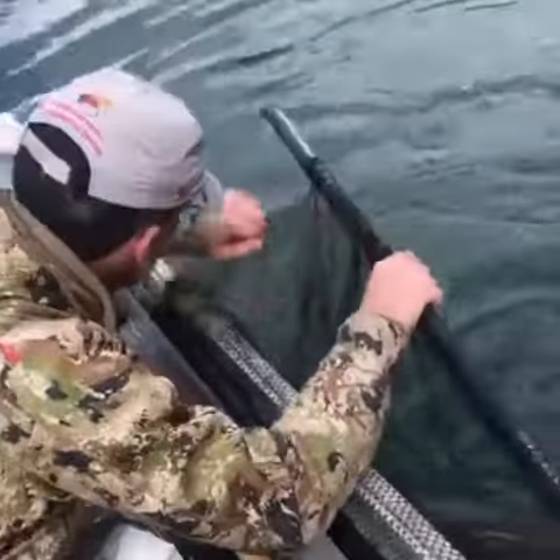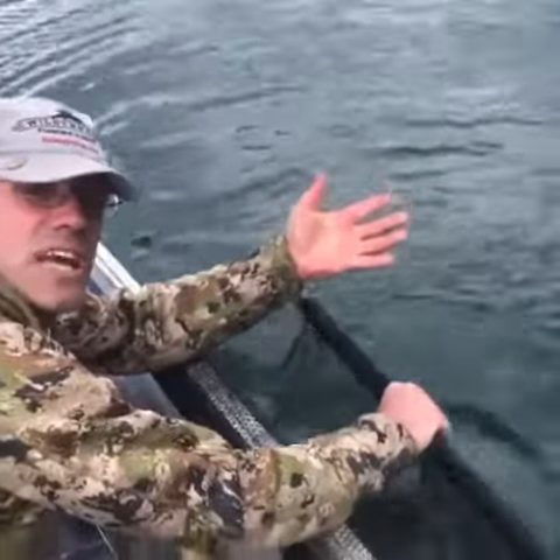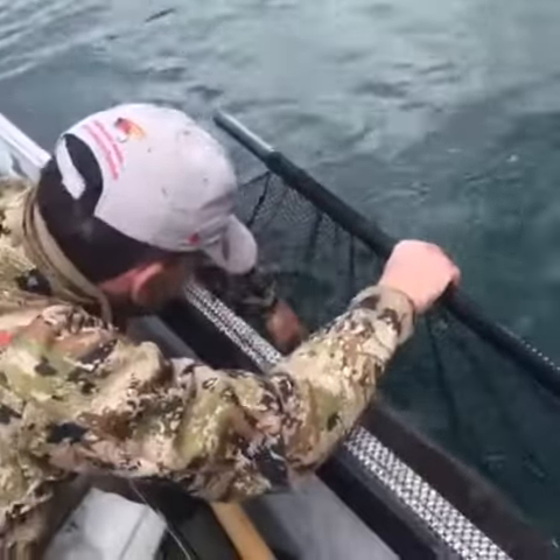The proper way to grab and handle a fish — wet your hands, because there's oil on your hands that will actually burn through the slime coat on the fish. You wet your hands to protect the fish, then grab right in front of the fish's tail.